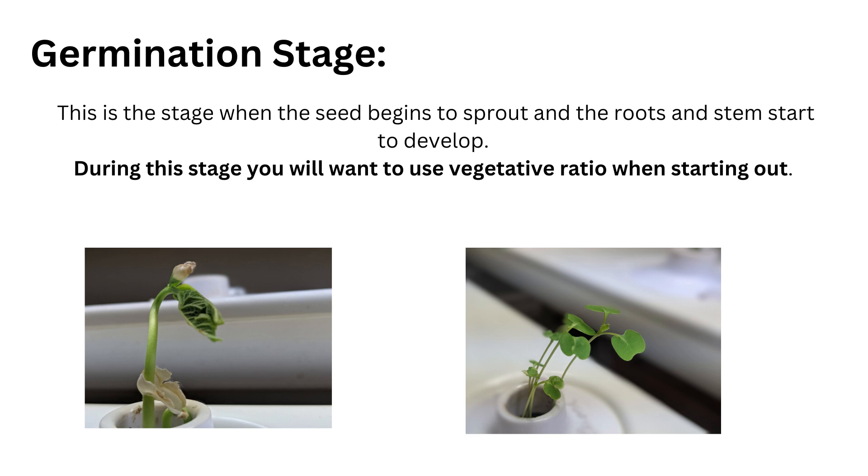During the germination stage, for simplicity we recommend using the vegetative ratio, especially when you're first starting out. As you get more experienced with hydroponic growing you can move to a dedicated germination ratio, but it is a little extra work.